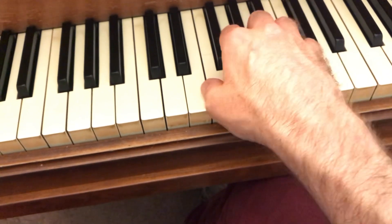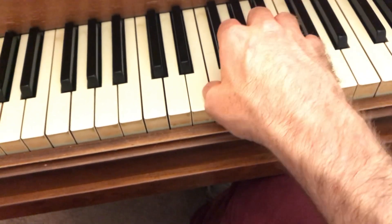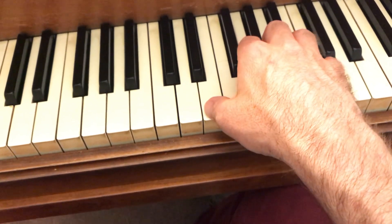Just keep things really relaxed and let the arm do that rotation, bringing out the changing notes.